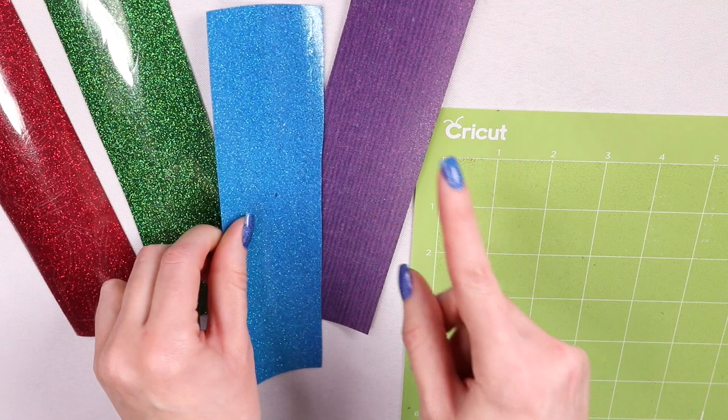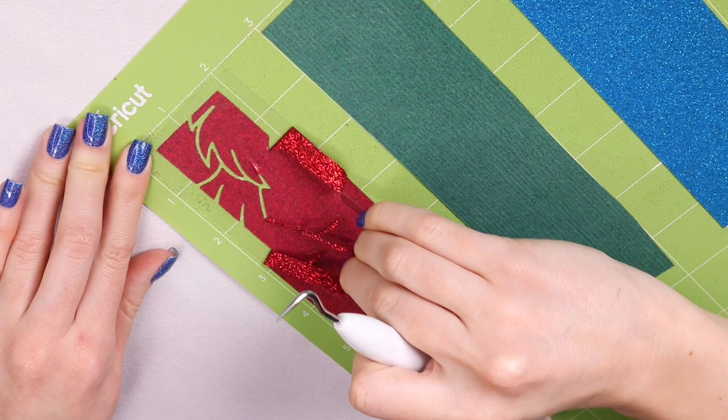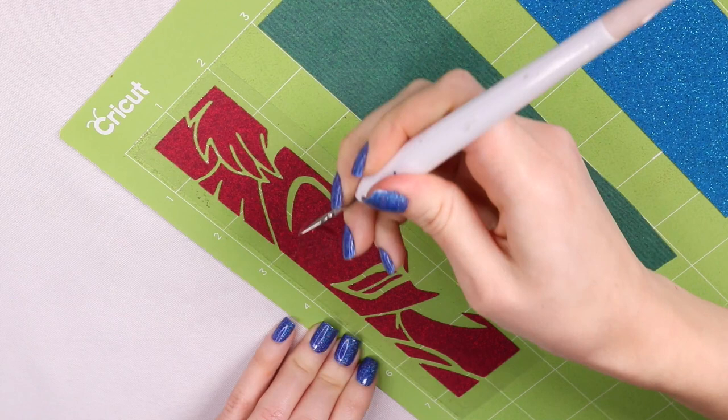Now let's get to weeding. Starting with Heat Transfer Source — it was definitely easy to weed. Everything came off smoothly, no complaints there.